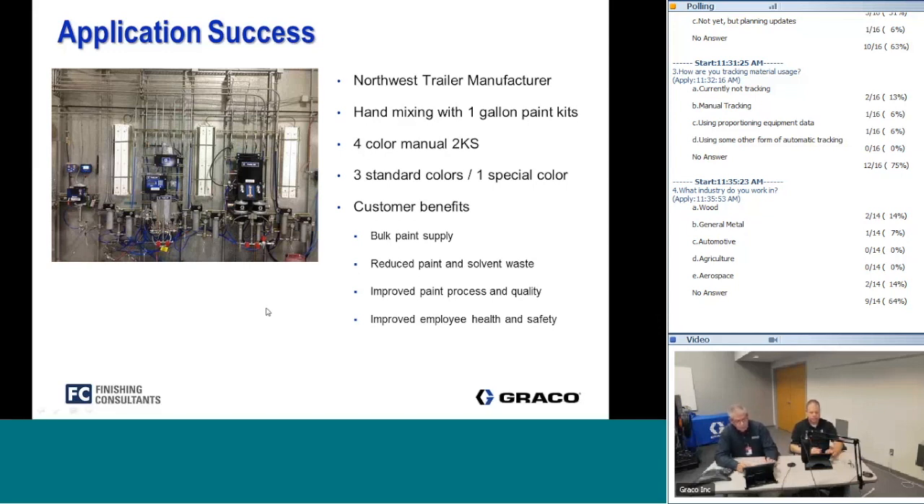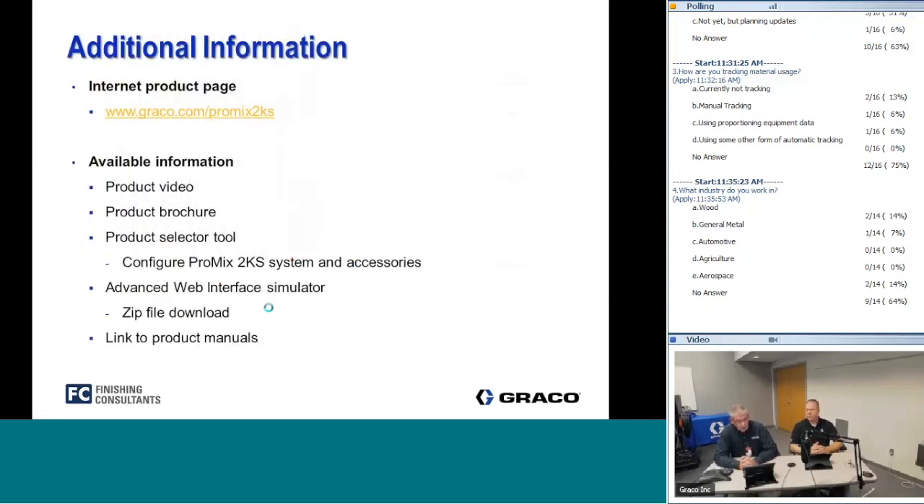Additional resources are available — on the Graco website and on the Finishing Consultants website — including product videos, brochures, product selection tools to help determine the appropriate proportioner for your application, an advanced web interface simulator you can download, and all product manuals. There's a ton of information available to help people make the right equipment decisions.